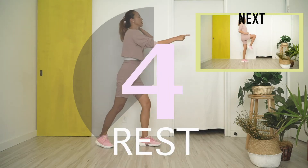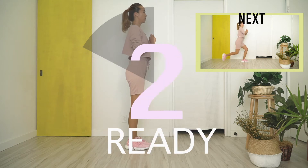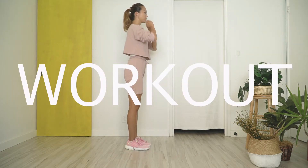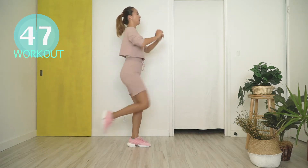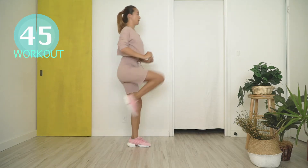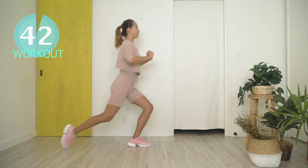The next exercise is reverse lunge to knee kick. First, stand still. Step back with your right foot down and raise the knee. Keep your chest up tall and think about keeping your front knee about over your ankle as you lunge back.